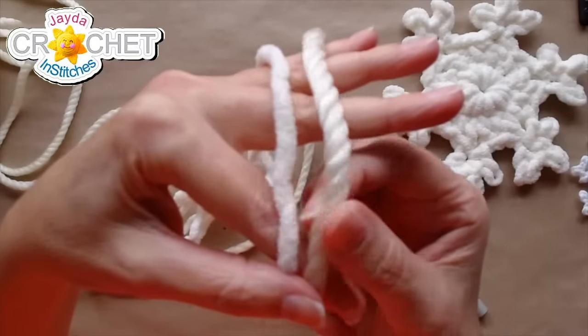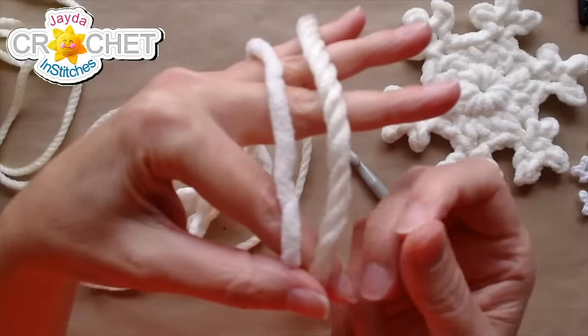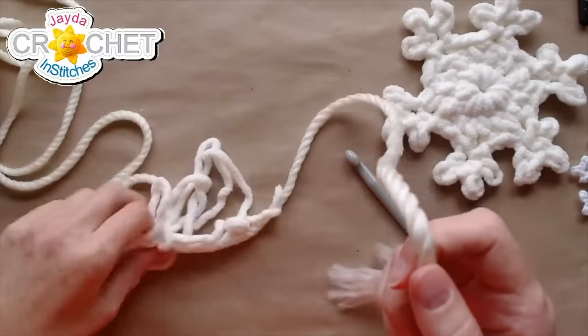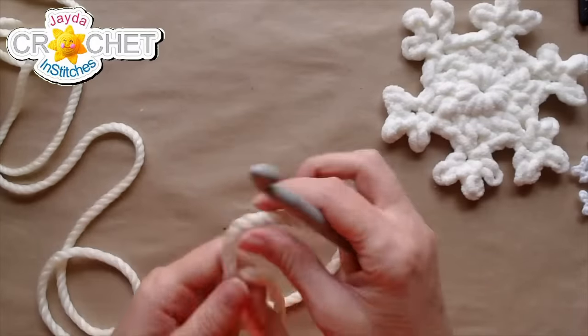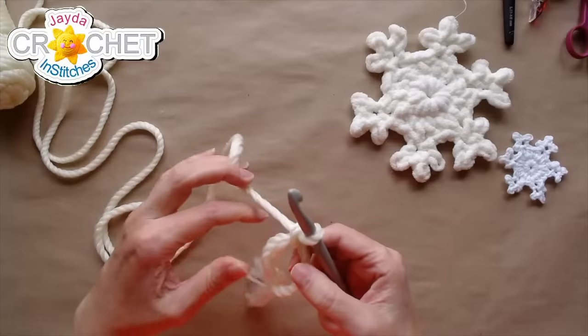Here's the blanket yarn I was just using, and here is the cord — you can see this is definitely much thicker. I'm going to try my cinch circle again with the 9mm, and if it still feels too big I might switch up to the 10mm. I think the 9mm might be okay. I'm also going to need to make my cinch circle bigger to start with because these are going to be big stitches.